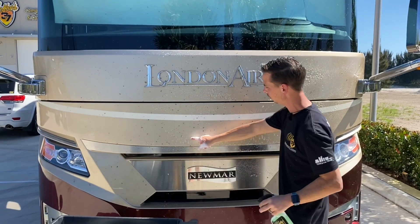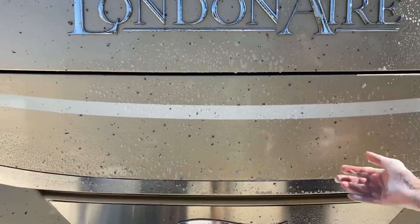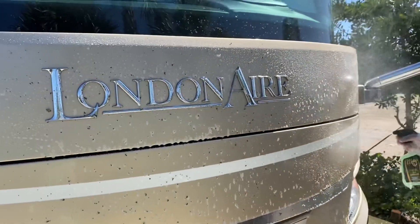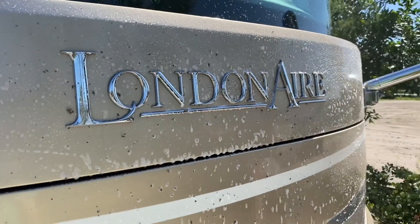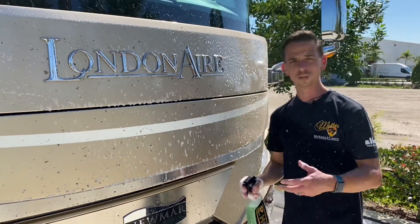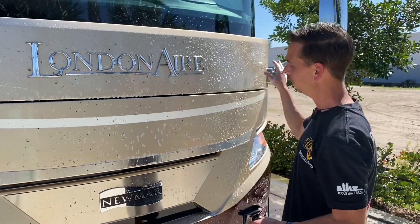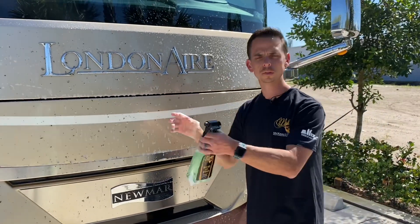It's a more viscous formula when you spray it. You can see here how it creates a foam — it actually clings to the surface versus being watery, because if it were watery, it would run down at a much faster rate. If you're working on a Toyota Camry or a Chevrolet Malibu, you would obviously use a lot less product. The front of this Newmar London Air is massive — this is a house on wheels.